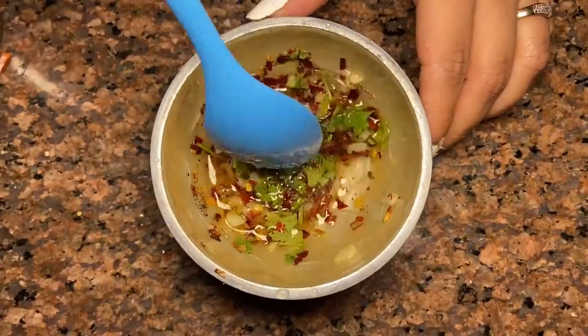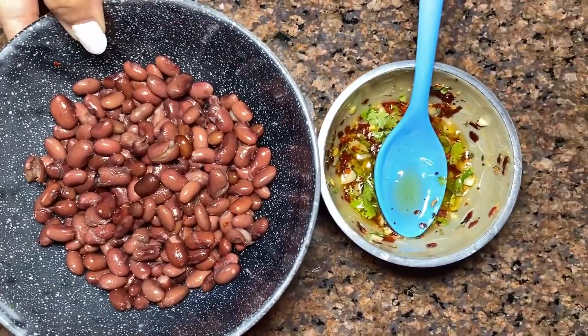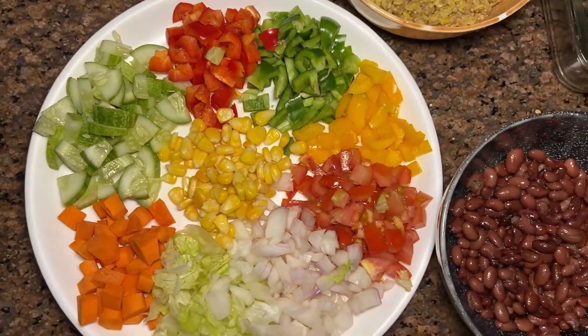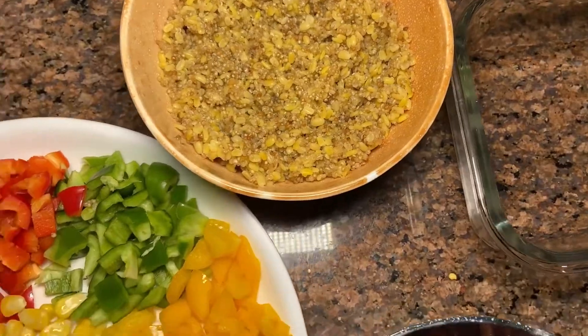The color looks so amazing. This is the dressing which we are making. In another bowl, I have taken boiled kidney beans which is rajma, and I have chopped all these vegetables — different bell peppers, corn, carrots, lettuce. And this is the boiled quinoa dahlia.